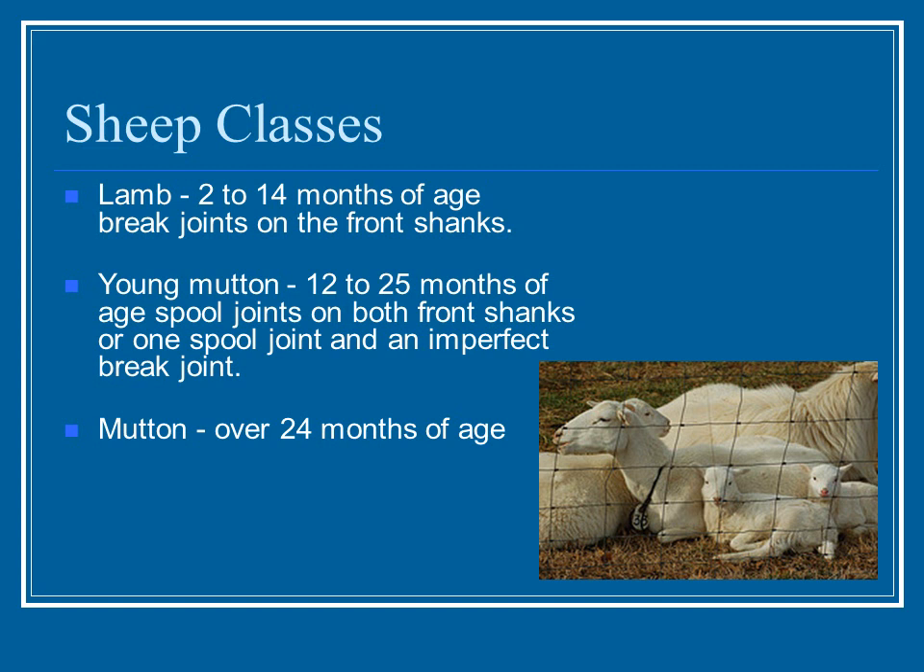When they become a little older — young mutton or yearling mutton, twelve to twenty-five months of age — the break joint begins to become what's called a spool joint. This is when the joint has begun ossifying and becomes one joint, resembling a spool of thread viewed from the side. At twelve to twenty-five months, you might have one spool joint on one leg and an imperfect break on the other shank.